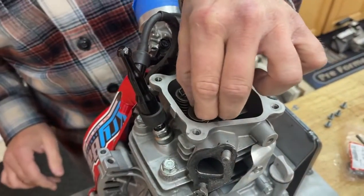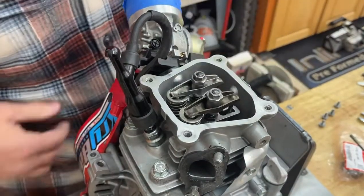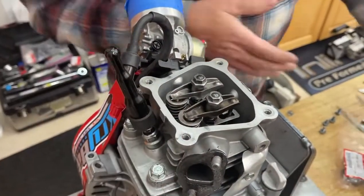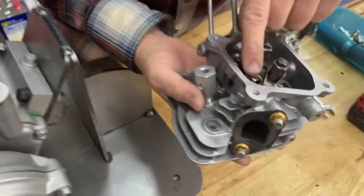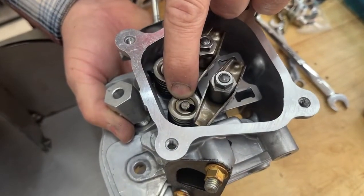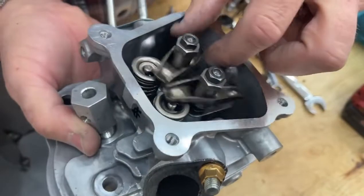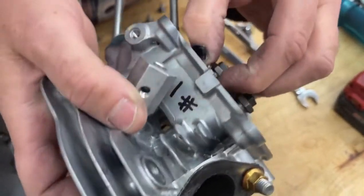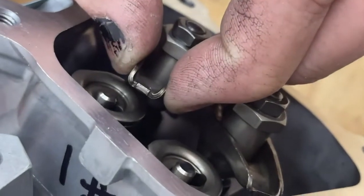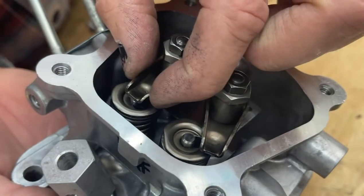We're going to talk about valve lash here for a second. Valve lash means the distance between the rocker arm and the top of that valve. That's the valve, and the bottom of the rocker arm has a little ball on it — it's hard to see — that rides on the top of that valve.